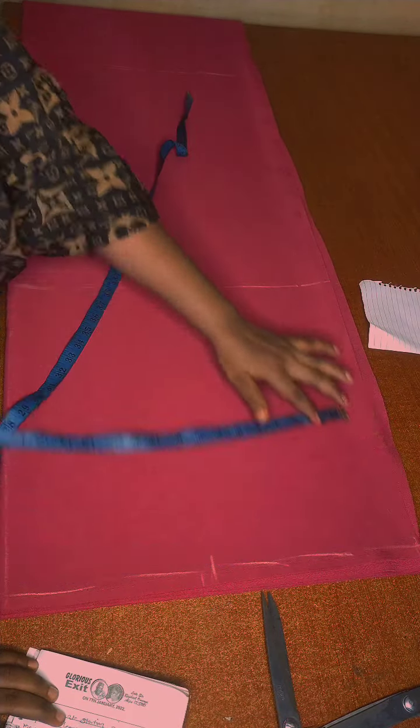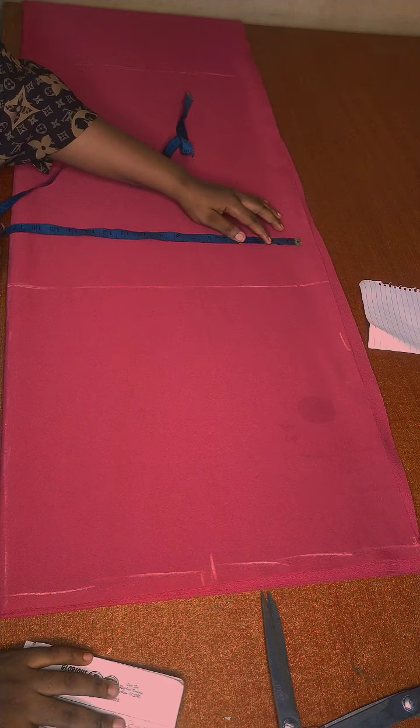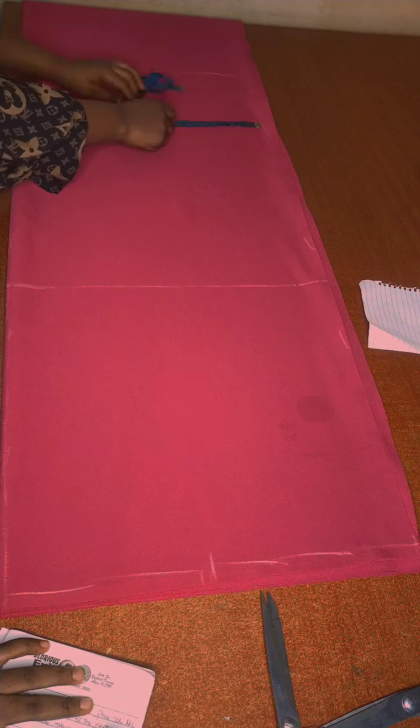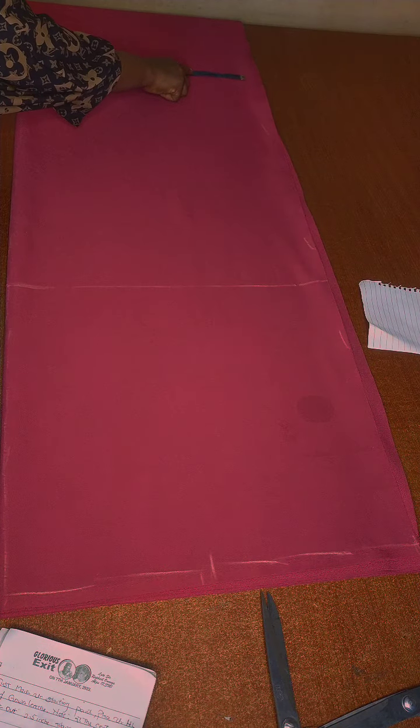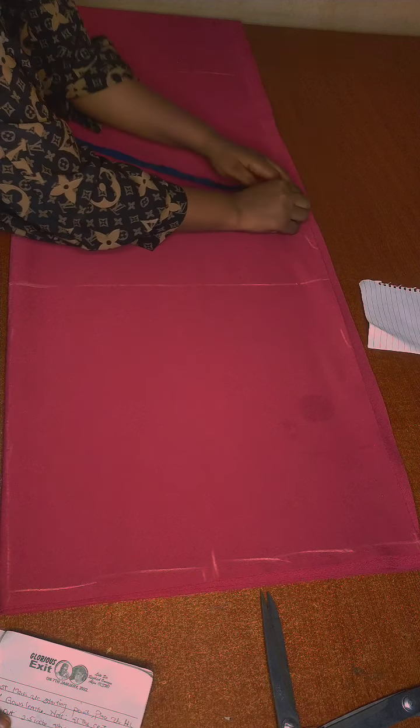The sleeve length I'll be using is 17 inches, so I'm marking it all the way down to the gown length. I'm connecting the lines now.